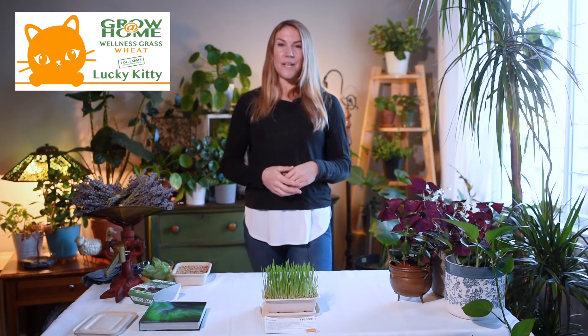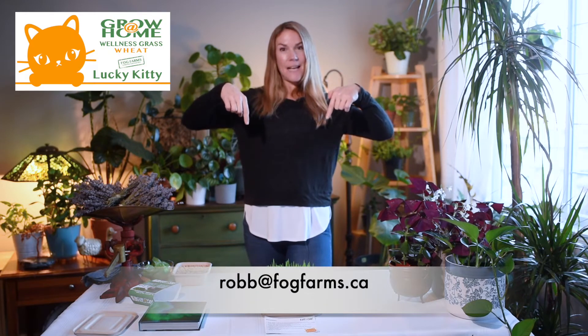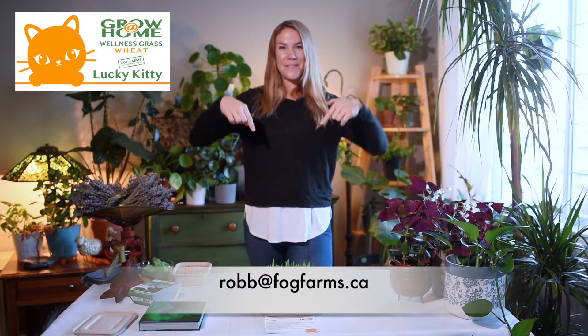Thanks for visiting us at Fog Farms today and watching our tutorial. I hope you liked it and found it informative. If you have any questions, just send us an email at the email address at the bottom of your screen. Thank you so much for your purchase, and I hope your lucky kitty loves this cat grass.